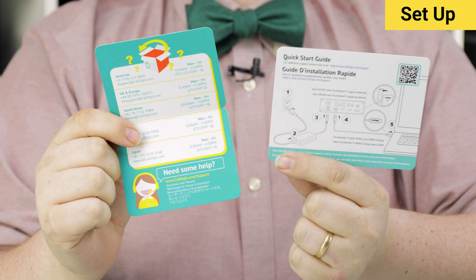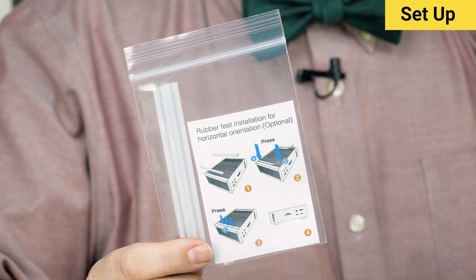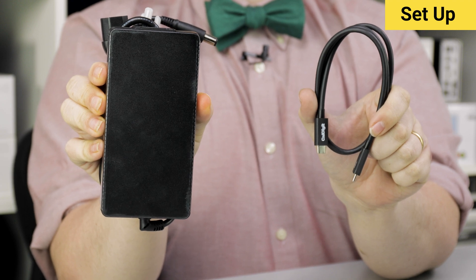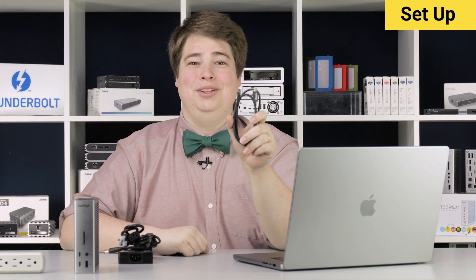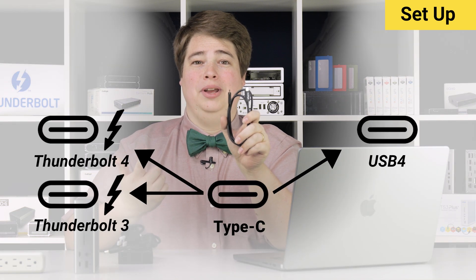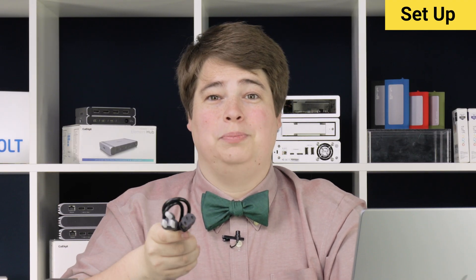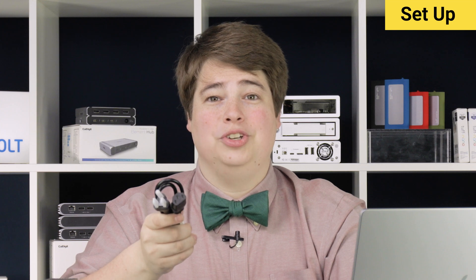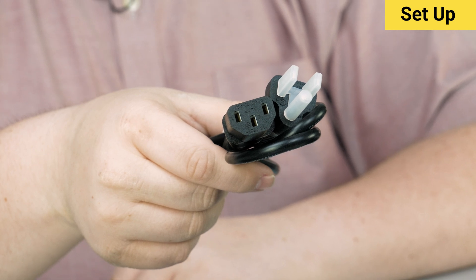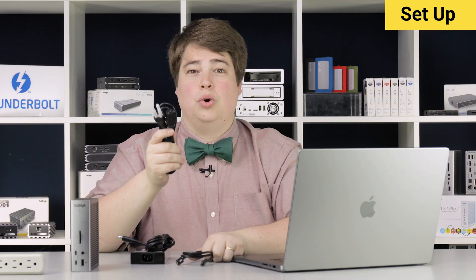The TS4 comes with a quick start guide, support information, and some rubber feet for laying the dock on its side. Also included is a Thunderbolt 4 cable as well as a power adapter and cable. The included Thunderbolt 4 cable is compatible with all specifications of USB-C, including USB 4, Thunderbolt 3, and USB 3 iterations. The power cable uses a commonly found C13 plug type, so swapping for another region is quick and easy.